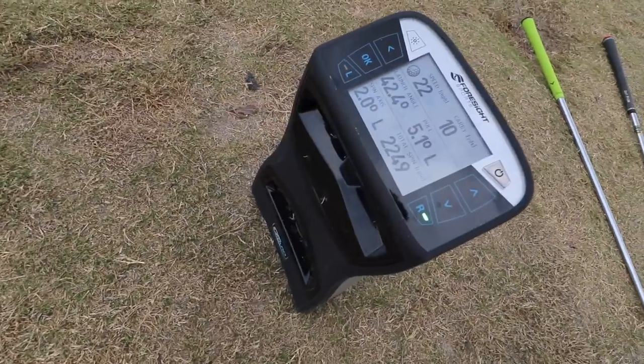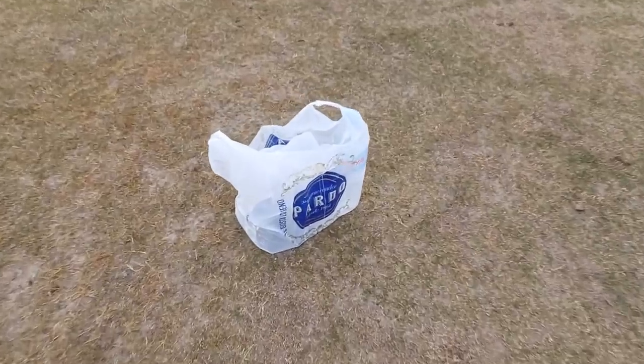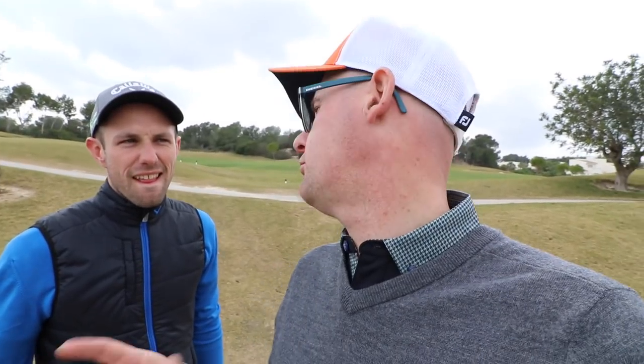Hi guys, Mark Crosswood here with Coach Lockie. With GC Quad and a plastic bag full of balls. The golf ball test continues. We are talking spin on a variation of wedge shots. Does the ball people use really make a difference? I see some big claims out there in internet land from users. Let's get stuck in.